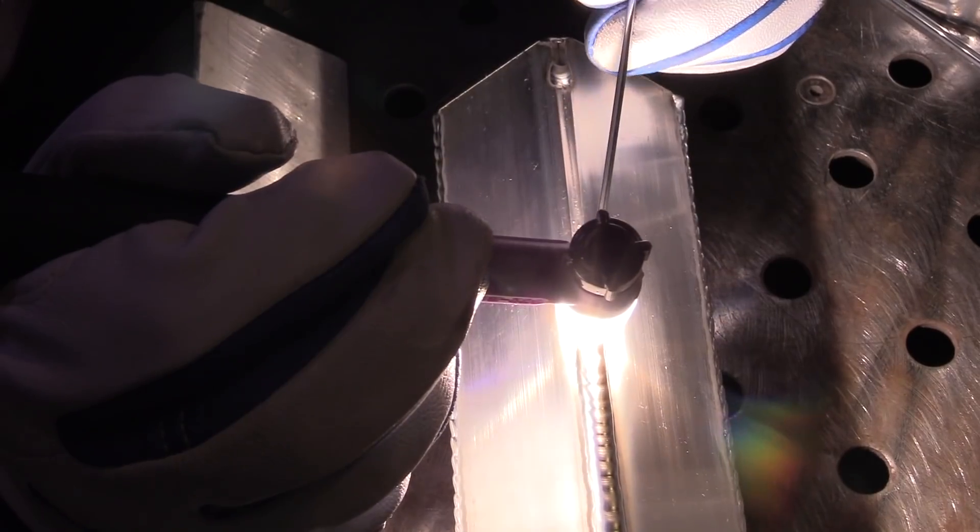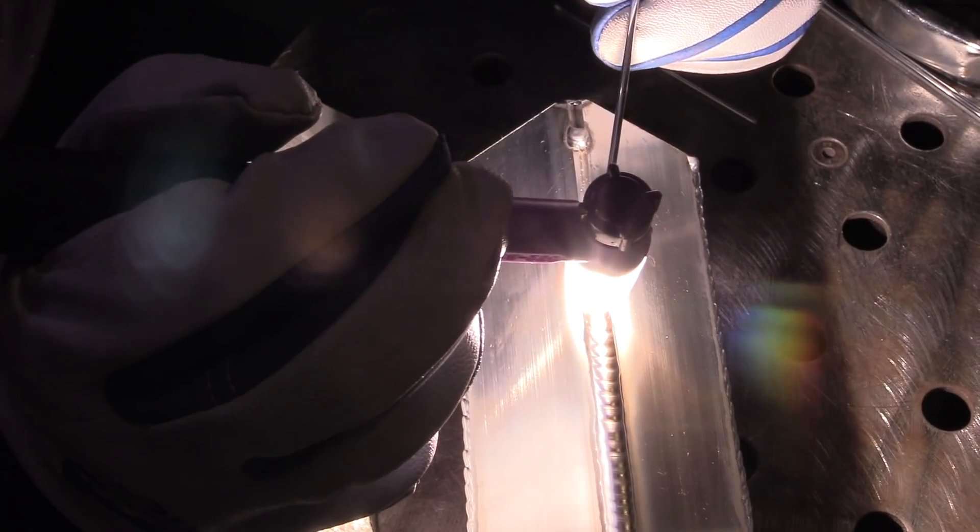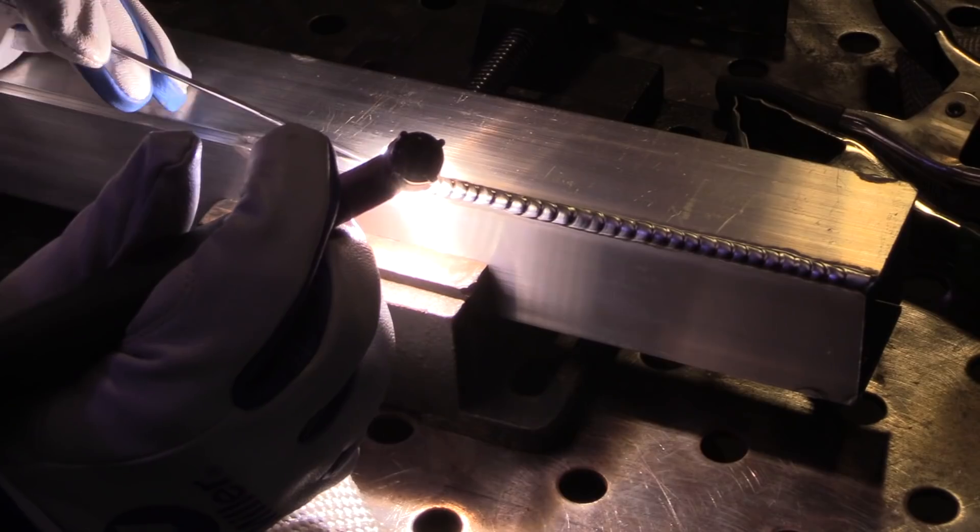Jody here with WeldingTipsAndTricks.com. In this video you will see TIG welding 11 gauge aluminum outside corner joints in the 1F or flat position, as well as the 2F horizontal position. They're really not much different.